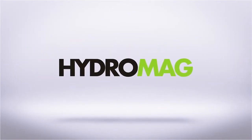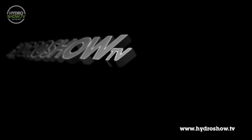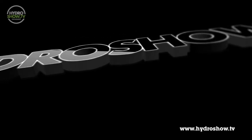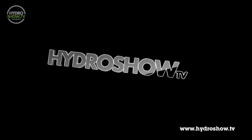This episode of Hydro Show is sponsored by Hydro Mag, the UK's independent hydroponics magazine. Before we end this week's show, we visited Workly Hydroponics in Leeds, where Nico and Dean went through some different extraction fans.